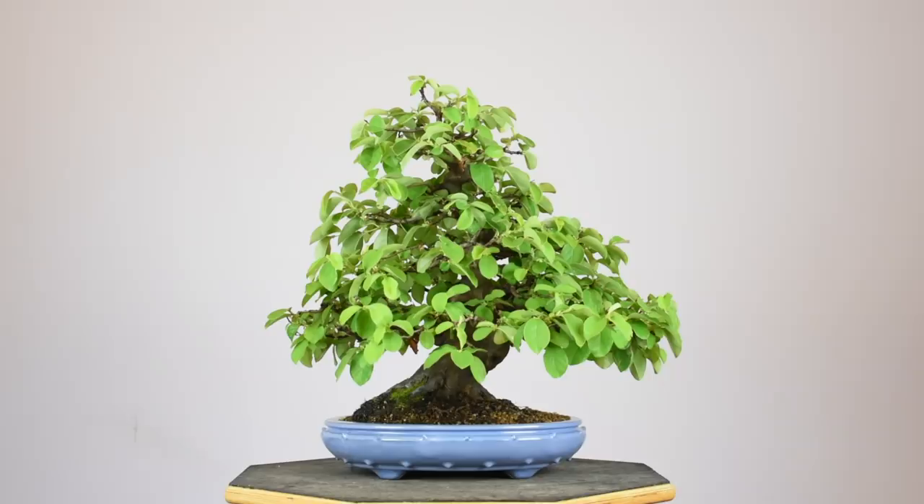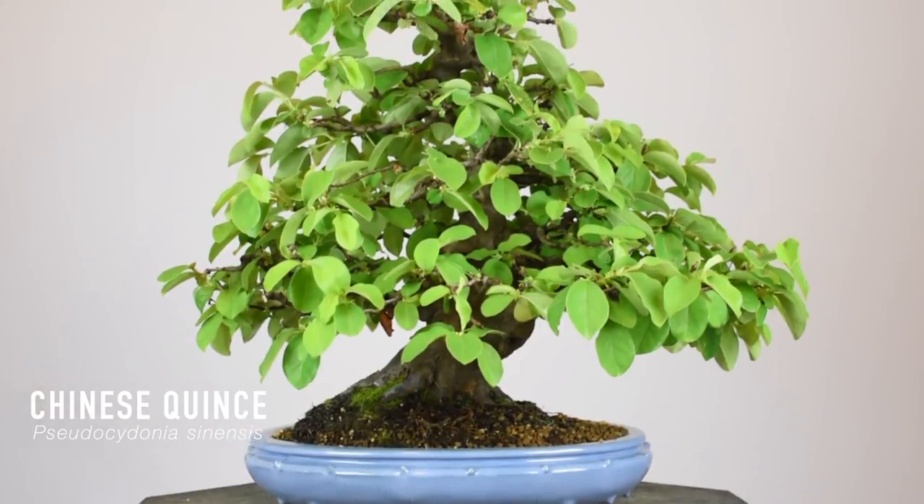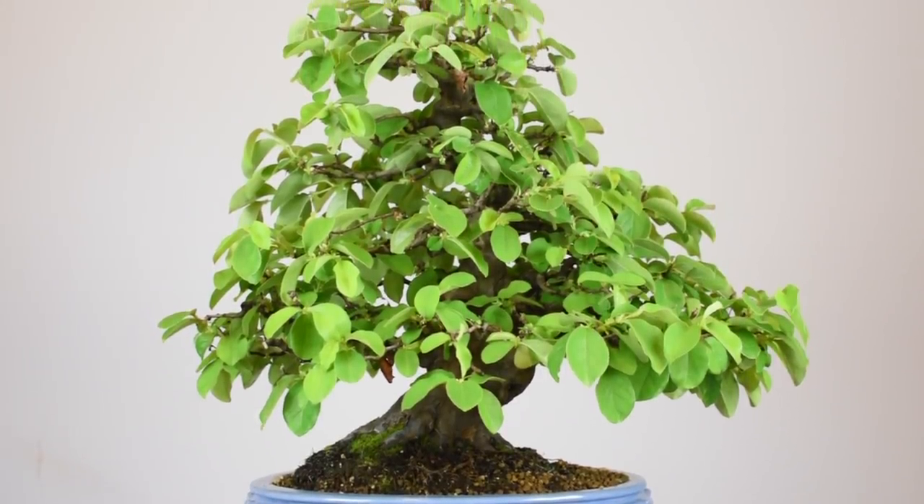In this episode we're going to be taking a look at specifically alternating leaf pattern broadleaf and deciduous species and what we need to be doing with those in midsummer in terms of their maintenance and care. Specifically we're going to be looking at this tree right beside me here, which is a pseudocydonia or Chinese quince, but the techniques we're going to be talking about could apply to a number of different species.